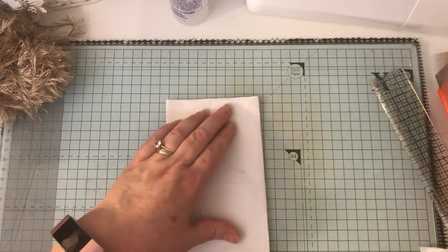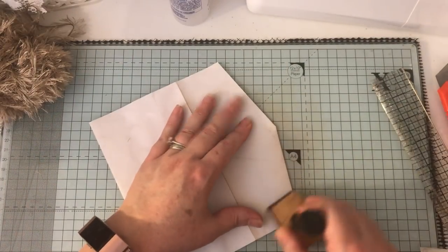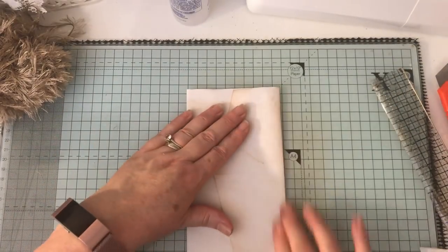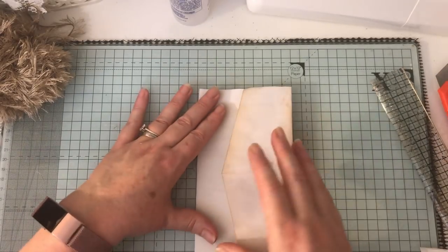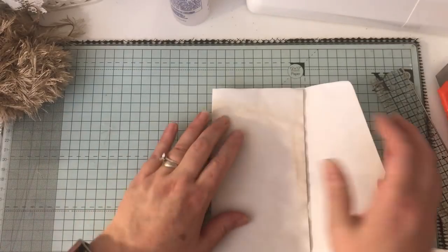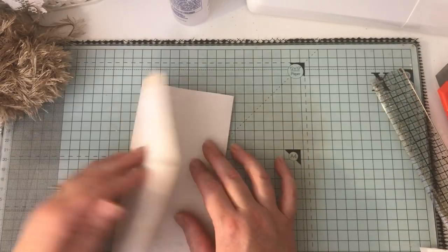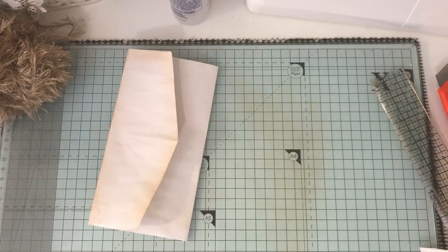I'm going to ink up this front bit because I won't be able to do that once I start adding bits to it. If you're using it on the right-hand side of the page, I would keep it that way, but obviously if it was going on the left side you would do it that way. Just grabbing some paper.